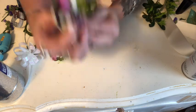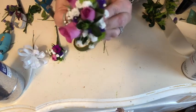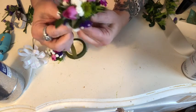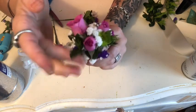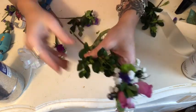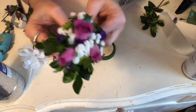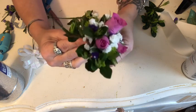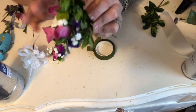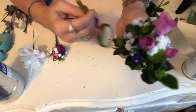Your smallest bloom goes at the top and then you start cascading them down like a waterfall. I want to place them so that my colors are symmetrical with each other. Even though I've already got greenery in the back, I really like to go in and add more greenery to really fill it up, because once it goes onto the corsage wristlet I want it to look full from all angles.